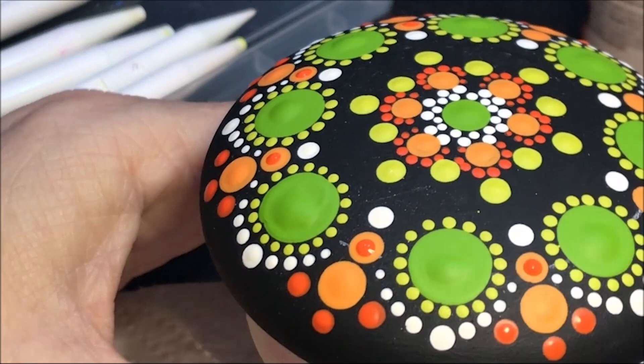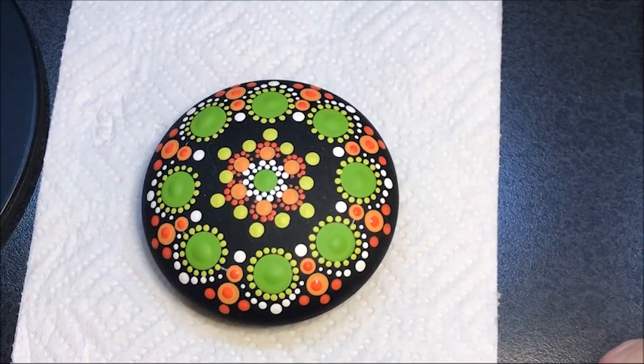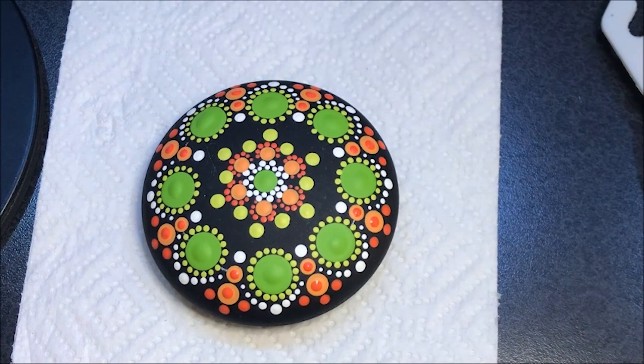I'm going to go up to the number five for the other ones. For these I'm going to lighten that color — I'm going to use this Irish moss color and add a little bit of white, and do a dot on top. Then I'm going to let that dry and probably do another one. This is a number thirteen.